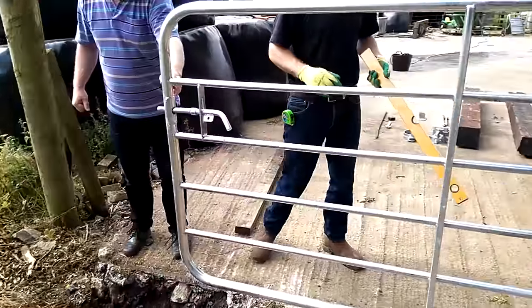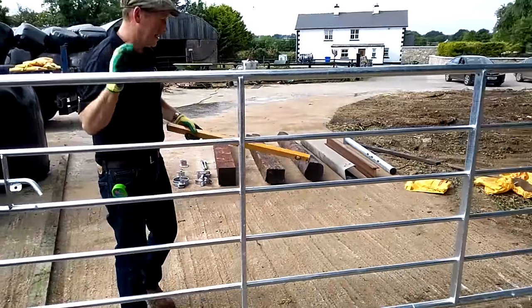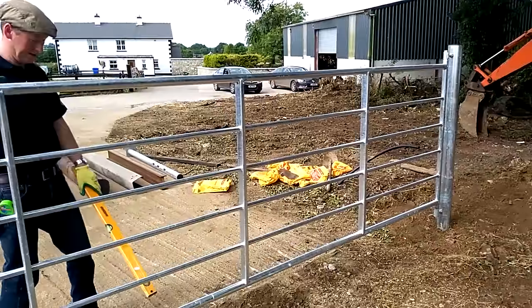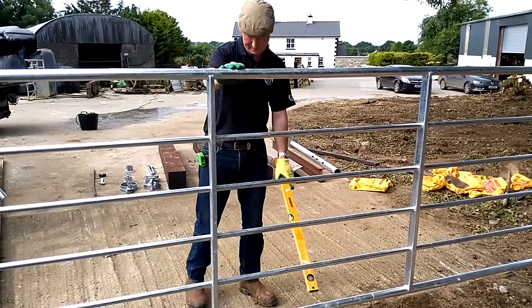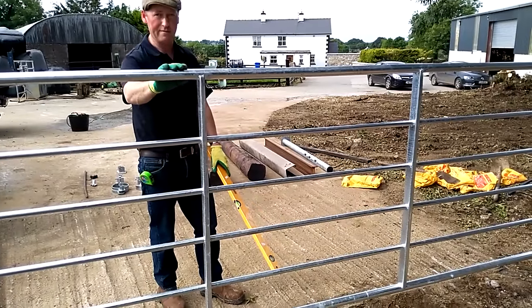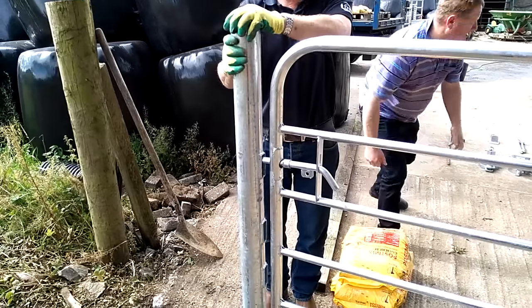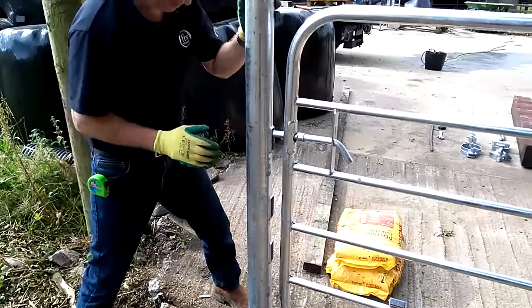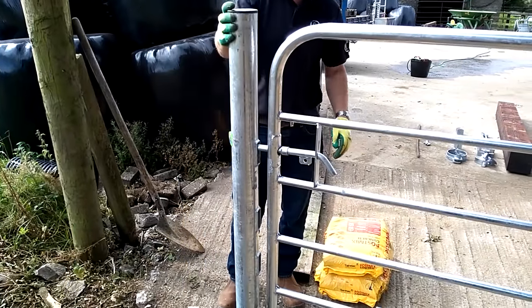Just another little thing you notice around the countryside — some farmers are inclined to hang gates upside down. The small boxes are always at the bottom for smaller stock. The depth is good, everything is fine, so this post is now ready to set as well.